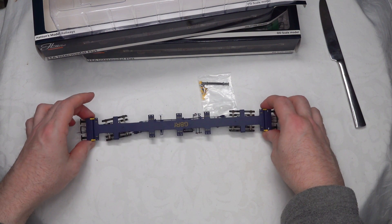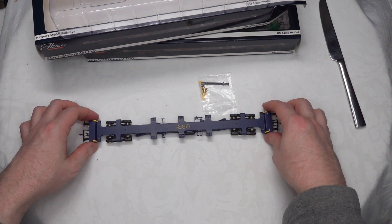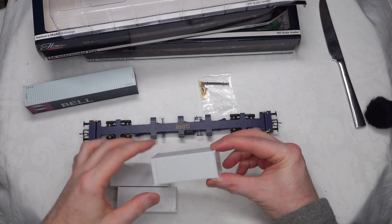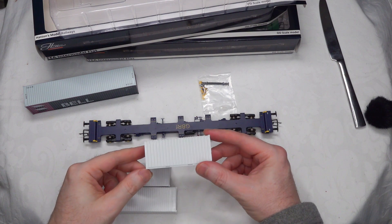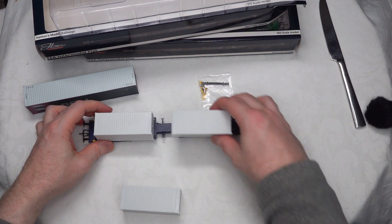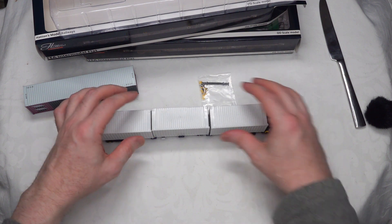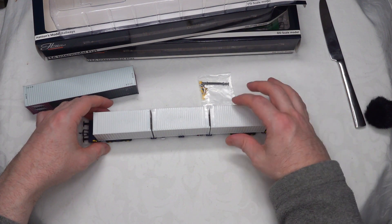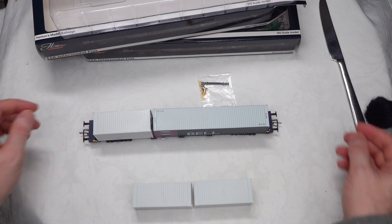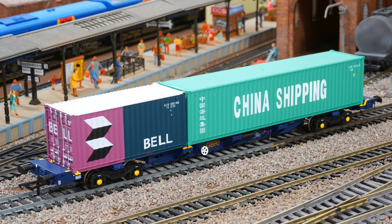We're going to get a couple of containers and check what they look like on the wagon to see what the fit looks like. These are from C-Rail — the blank containers you can get and decorate yourself. These are 20-foot containers. With three 20-footers loaded up, we can swap two of them out and put in a 40-foot. It's a tight enough fit, but it's a good fit. We'll see them on the layout in a little while.